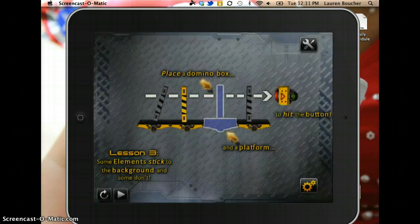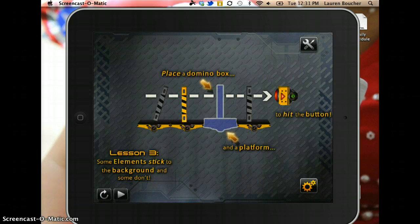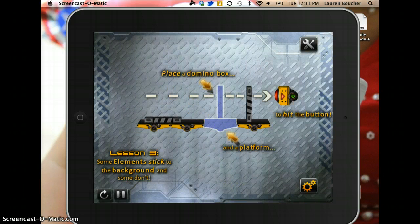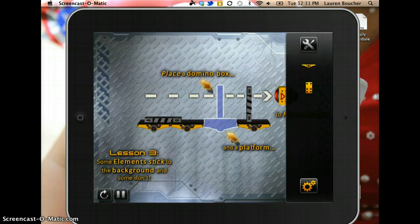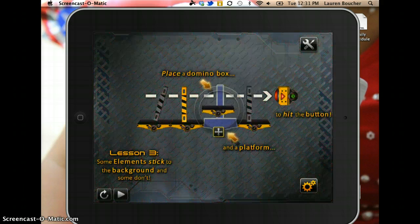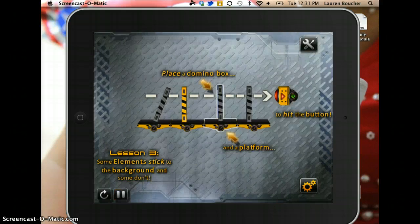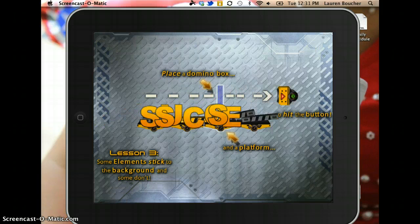We'll go through one more stage. This is telling us that some elements stick to the background and some don't. If you don't move fast enough, it will go ahead and start playing. So the first thing we want to do is place a domino box onto the conveyor belt. So I hit my gearbox again, I'm going to first drag the platform down, then go back and drag my domino box. And then I want to hit play so that my dominoes drop and then hit the button.